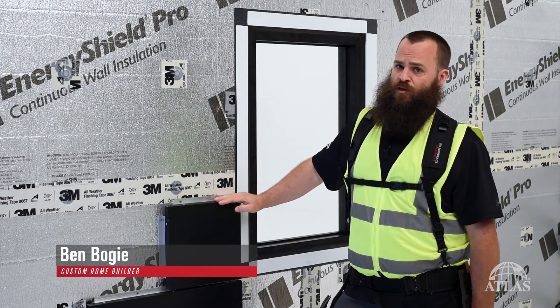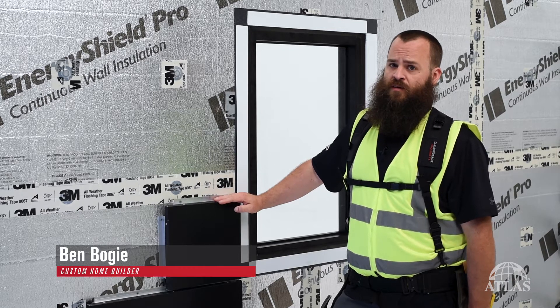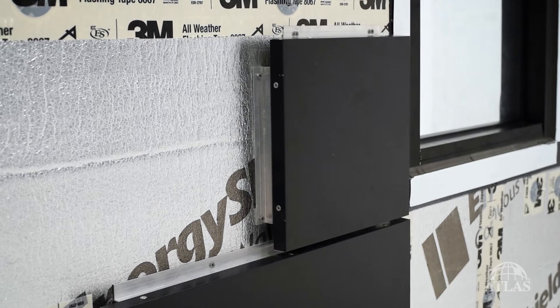You can apply almost any cladding you wish over Energy Shield Pro. One of the nice features is that it has the fire ratings to support an open joint rain screen or metal panel cladding that is so popular today.